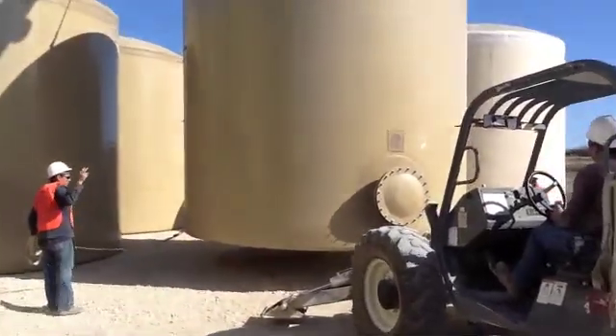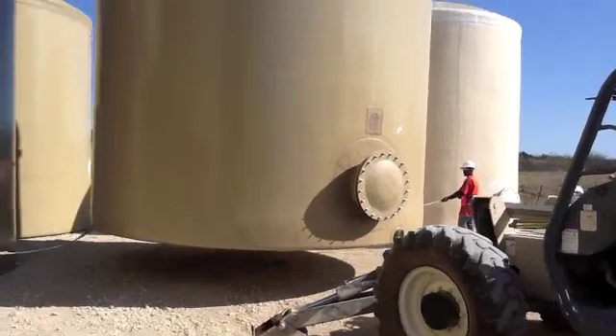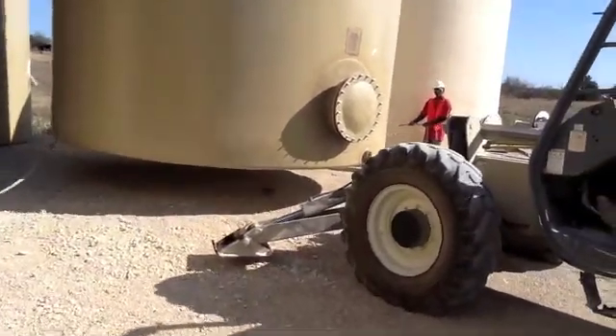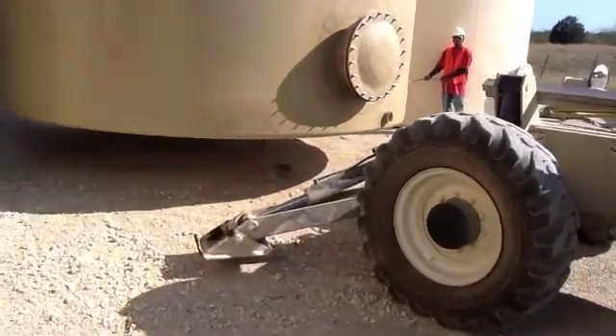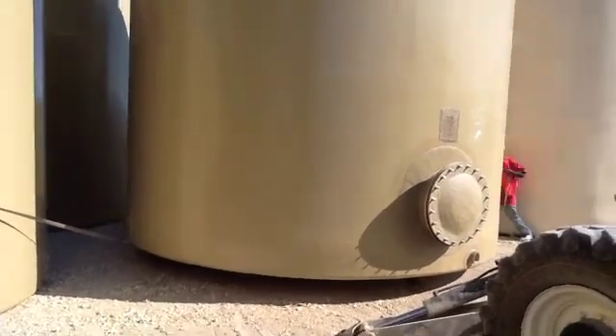We always keep the tank close to the ground.